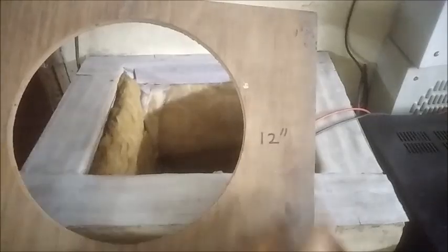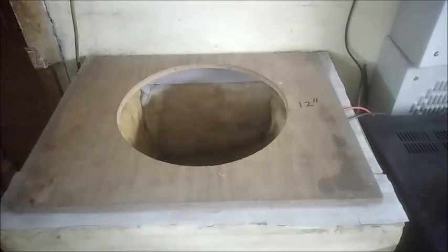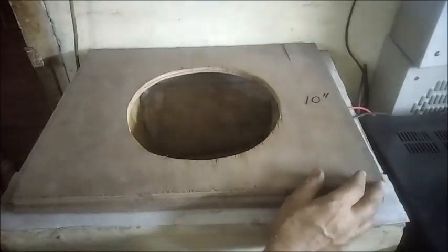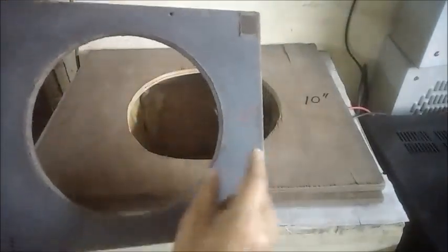Now we place the testing baffles of different sizes of speakers as marked on the boards. This baffle is for a 12-inch speaker, this one is for 10-inch speakers, and this one is for 8-inch.